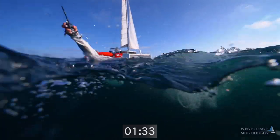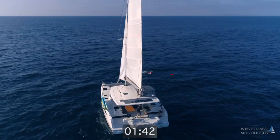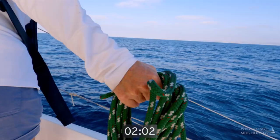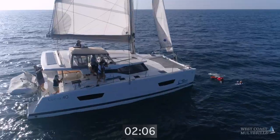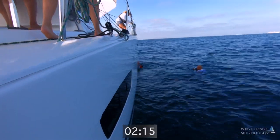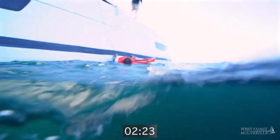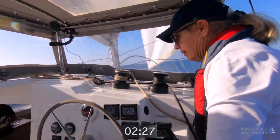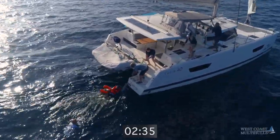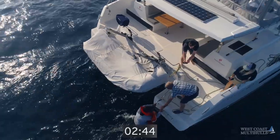Coming up on the starboard side, Sarah. Anthony, I'm going to throw you a line. Engines are off, rudders are midship. Starboard side, Sarah. Anthony, I'm going to drop you a line now. Did you get hold? You got hold! Okay, go!